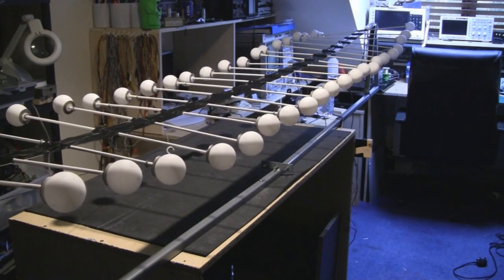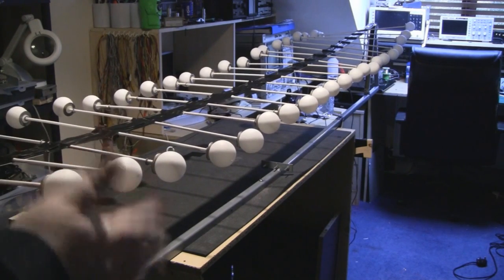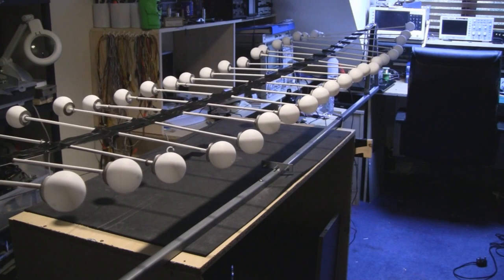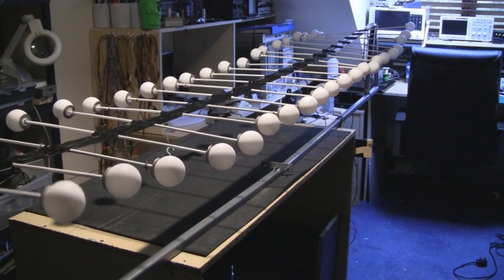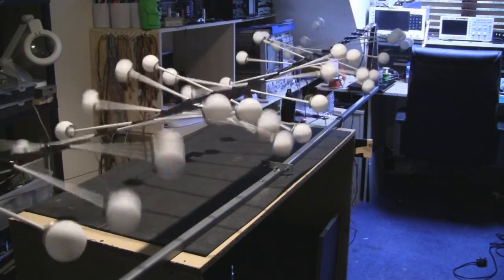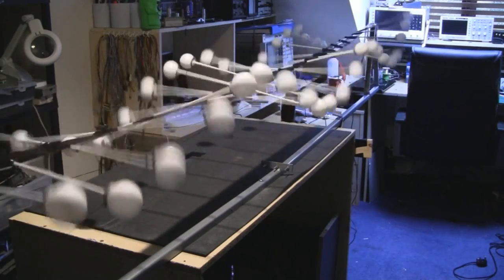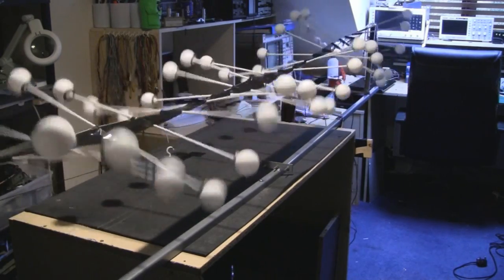With this machine you can form a wave by tapping it once at the start, but you can also pulse it to form a standing wave. When they all come into sync you'll see the wave form in the middle.